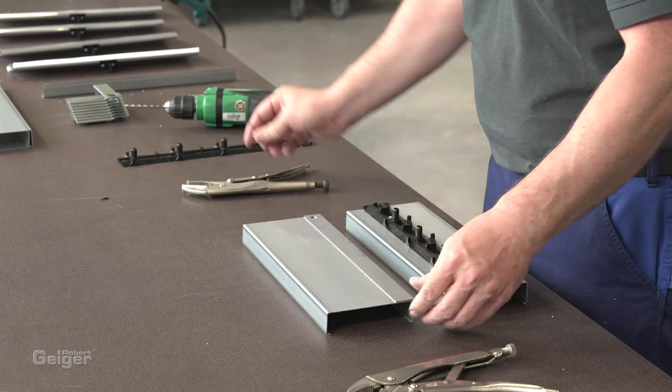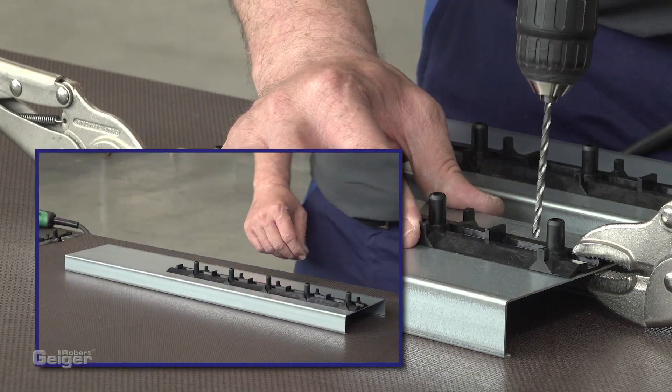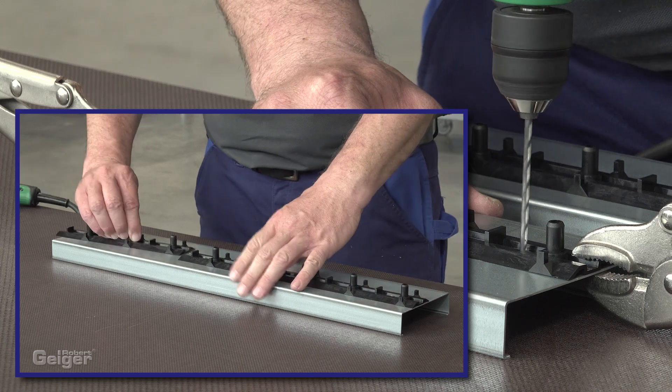The blade mounting support is fixed on the sides of the frame with riveting or screws. The mounting support can be lined up in any order.